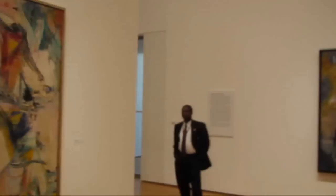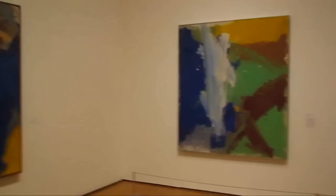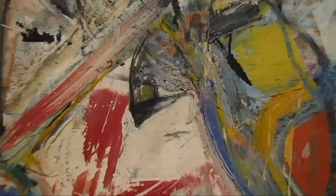We have some of his large major landscapes. This is Gotham News. I'll go up here and take a closer look. You can actually see where he smashed newsprint — he covered his paintings with newsprint to keep them wet and keep the solvents in the paint. Maybe a little transfer from the newspapers too.